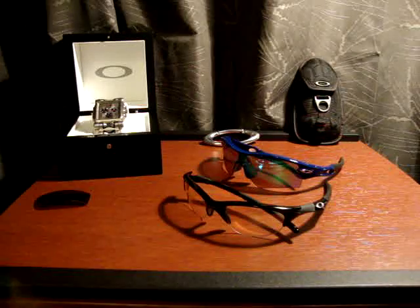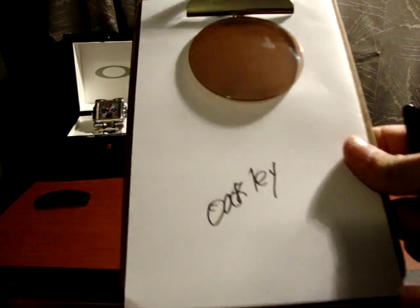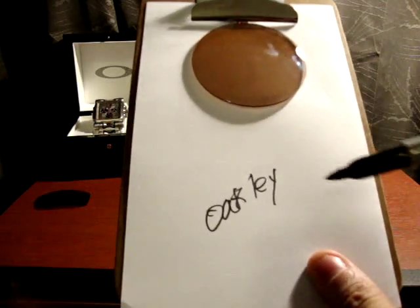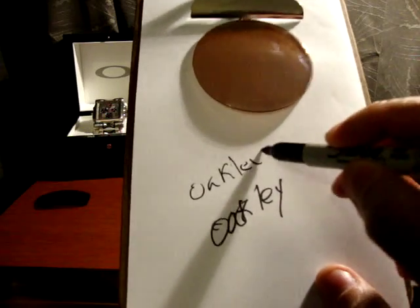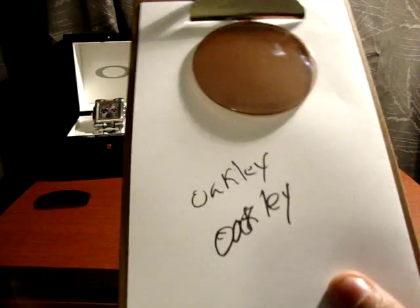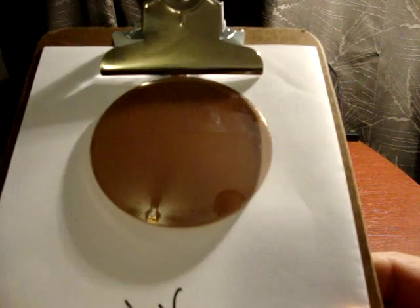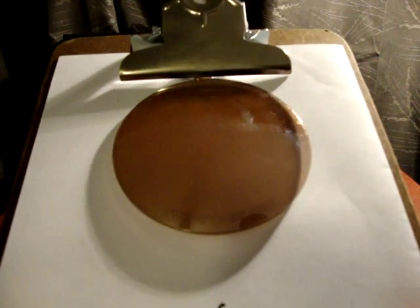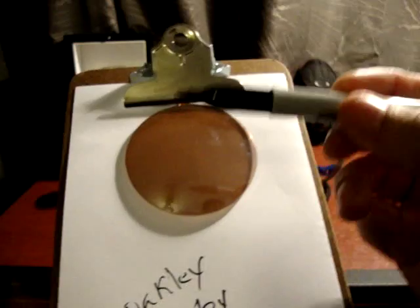So what I have here is a clipboard with a plain white piece of paper — this is actually the second time I'm shooting this video, that's why you see the word there. This is just a plain Sharpie, just to show you it's a regular Sharpie and plain white paper — not a trick Sharpie or anything. And this thing here is a partition lens. On the bottom it says "the other guy," and on the top it says "Oakley hydrophobic."